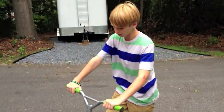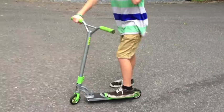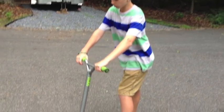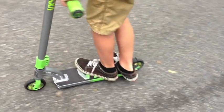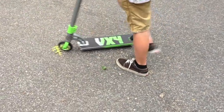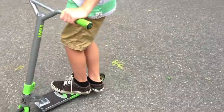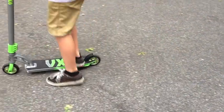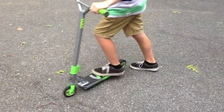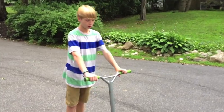Another thing to practice is a slightly easier version of the tail whip. Keep your feet position the same, put your front foot down, then flick with your back foot and get on. After that, put both feet on and jump. Practice that until you get comfortable.